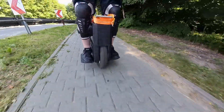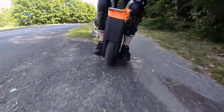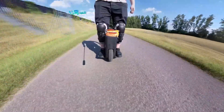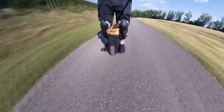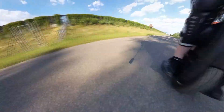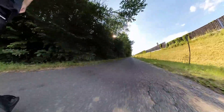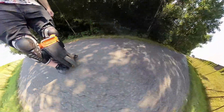Building an electric unicycle was especially challenging because I didn't have prior experience with off-the-shelf products. Without knowing how these devices behave, it was difficult to design a DIY version that would operate smoothly and safely. Additionally, troubleshooting any issues that arose during the building process was a challenge without a reference. In hindsight, this was probably a bad idea — making something that you don't even know how it's supposed to work. I will talk later in the video about why that is the case.